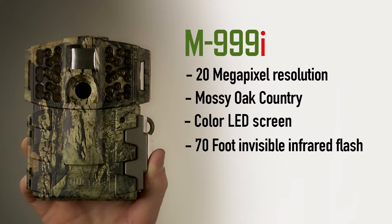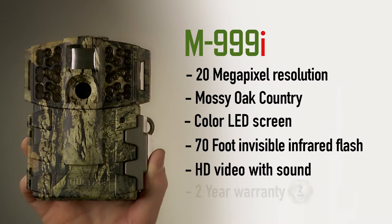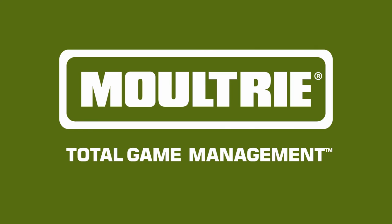It also has a 70-foot invisible infrared flash, full HD video with sound, and comes with a two-year warranty. This is a great camera, the Moultrie 999i. Bye.